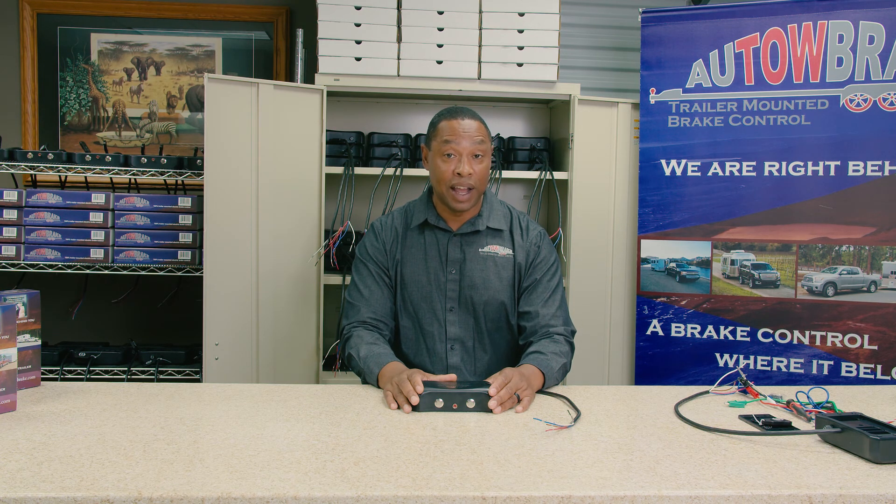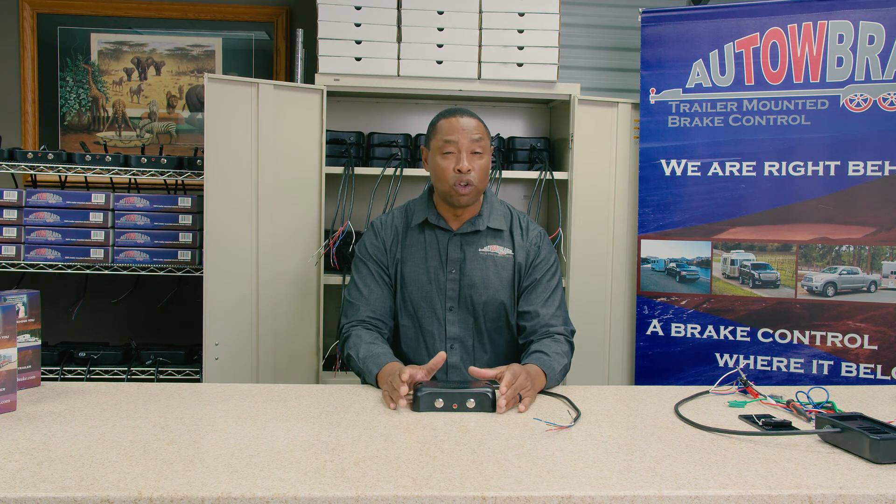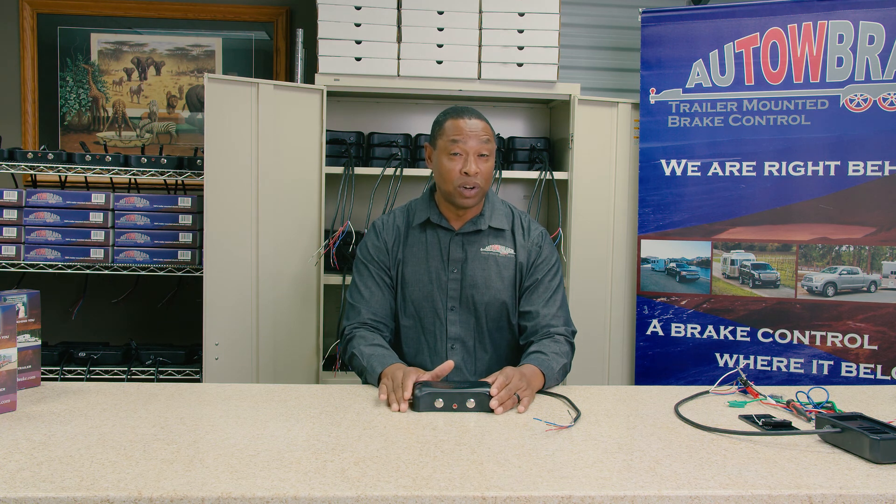We've also discovered that customers have found out the wiring on their trailers may not have been done correctly, or there may have been a cut in the wire, or a wire got kinked or is grounding out. It's also important to have a really clean ground. When you connect your ground wire, make sure those contacts are very clean and have no corrosion, because that can cause challenges in creating the complete circuit you need for the Auto Brake and for your trailer in general.